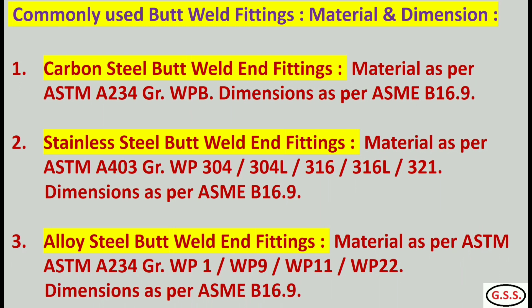For butt weld end fittings, commonly used carbon steel fittings are as per ASTM A234 grade WPB, dimensions as per ASME B16.9. For stainless steel butt weld end fittings, material is ASTM A403, grade WP304, 304L, like that. For alloy steel butt weld end fittings, material as per ASTM A234 grade WP11, WP9, WP11, like that.